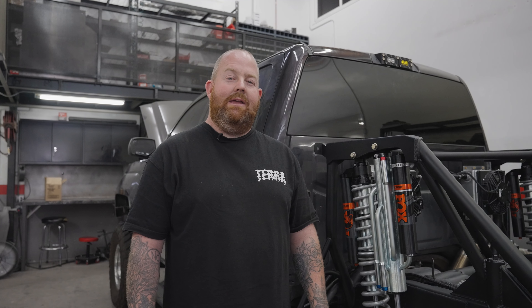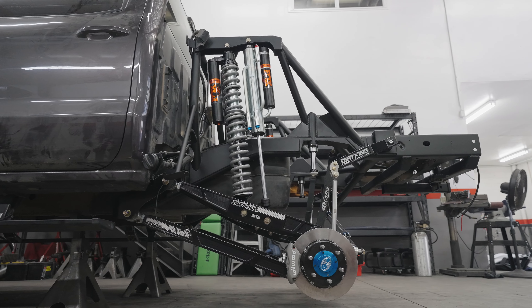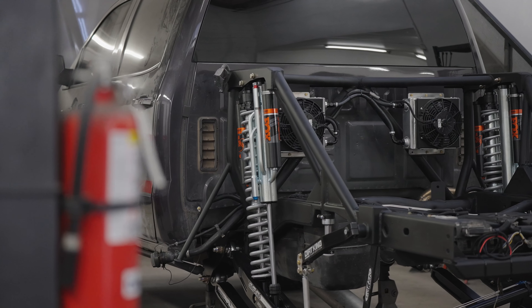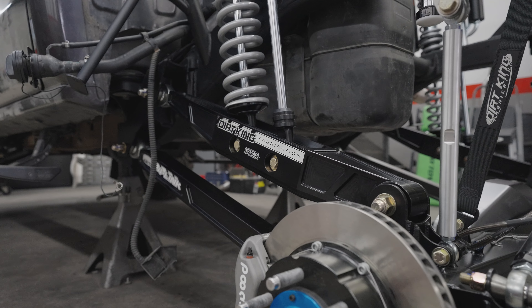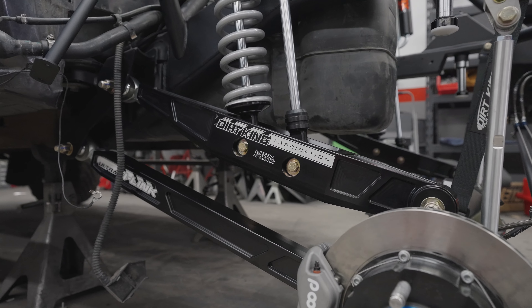Hey guys, this is Nick at Dirt King Fabrication and I just wanted to review the features and benefits of our Ultra 4 Link Kit. This kit is going to be all inclusive. It's going to come with our bed cage, bump stop kit, C notch kit, our sway bar kit, as well as 7075 machined upper and lower links as well as sway bar arms.